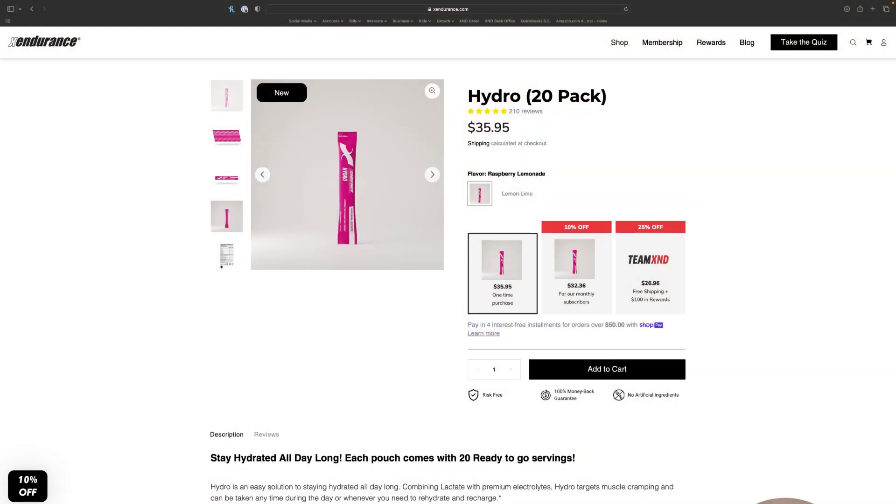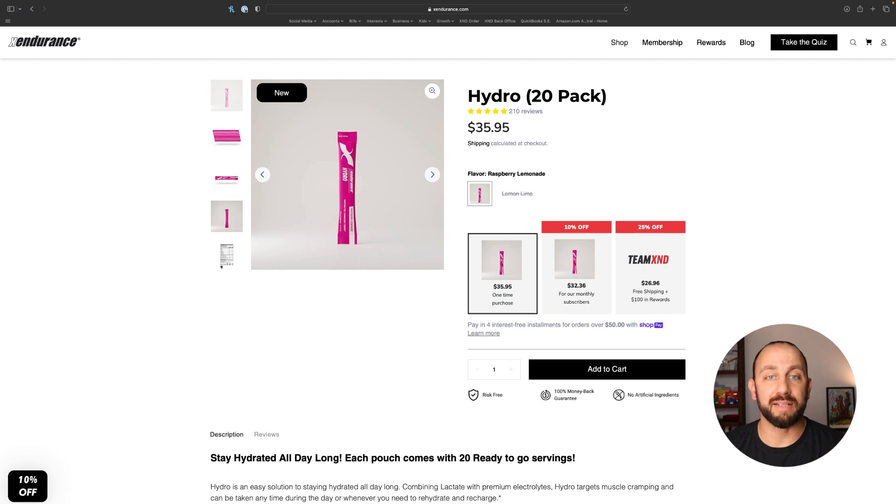I think even without ice this would be really, really good. I get more raspberry than I do lemonade, but it definitely has a lemonade kick to it. And yeah, for real, that's good stuff. Now let's talk about what's in it and what makes it such a good product. Let's pop over to the website and take a look at the Exendurance Hydro.